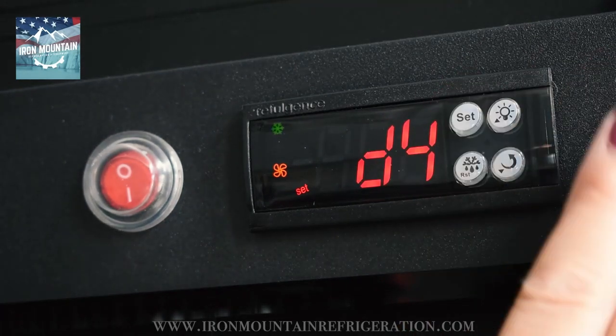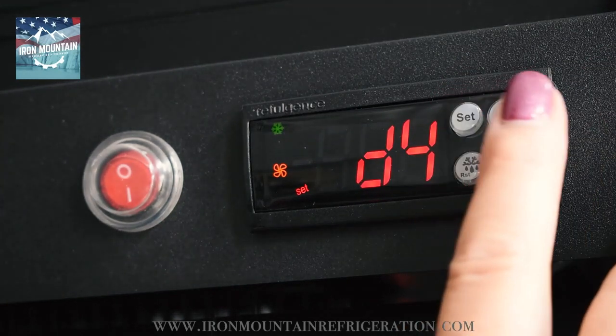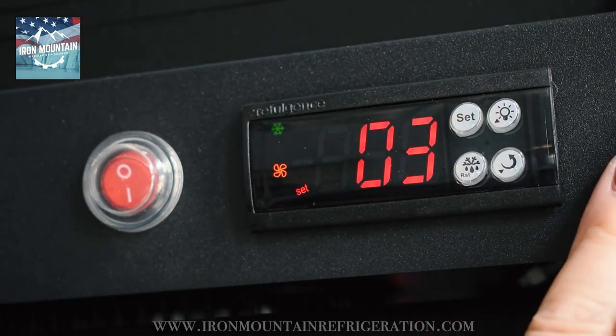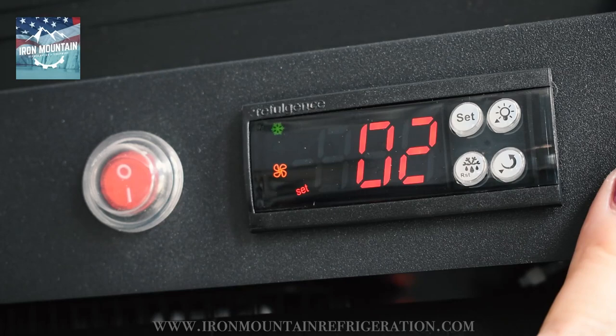Press set. Press up to D5. Press set. Adjust to 06. Press set.